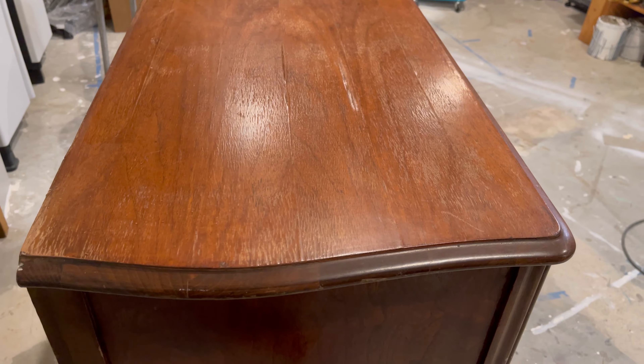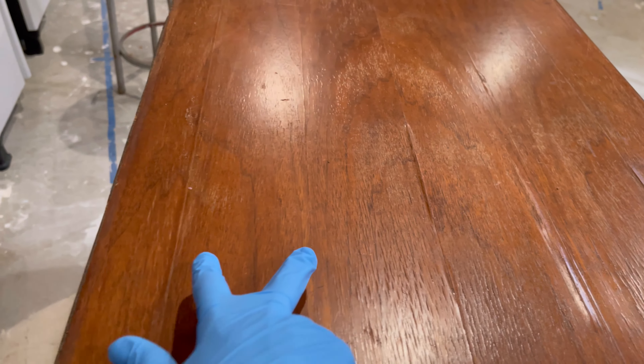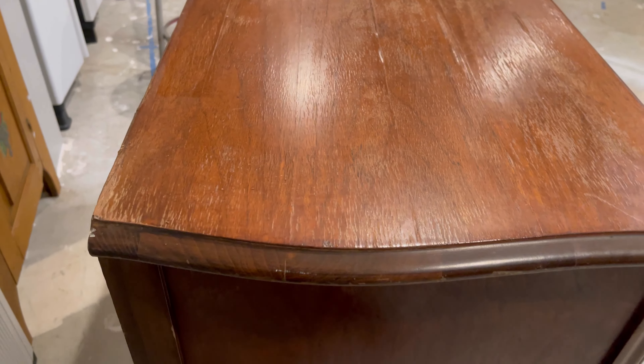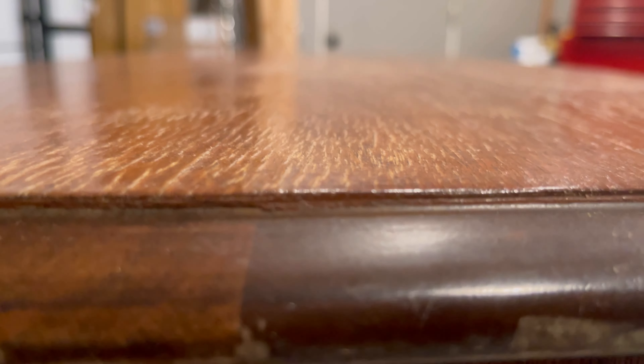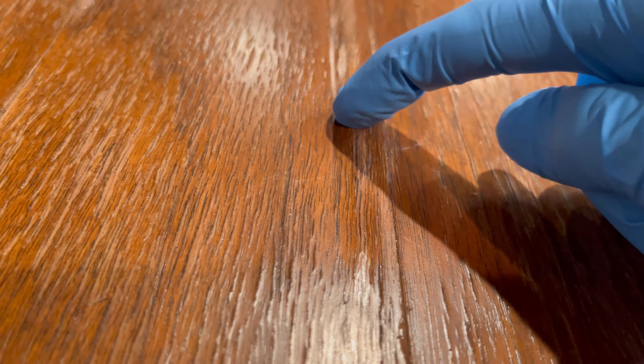Here is the top of the dresser. You can see the veneer — the strips they laid down and the seams between each section. Remember, veneer is just a thin overlay glued right on top of the dresser. What I'm noticing is some extreme bubbling here where it's lifting up, and that's what gets me nervous. It's not on the seam, and it's really hard, so I don't know if I can flatten that. Those are the most trouble spots.